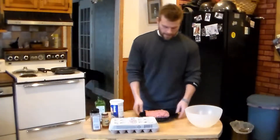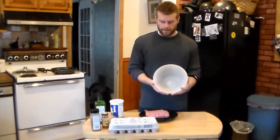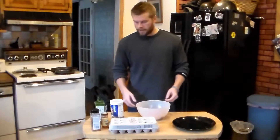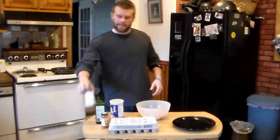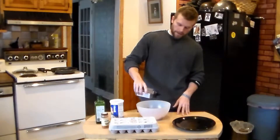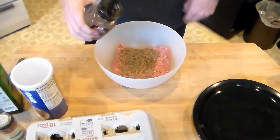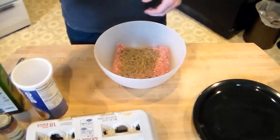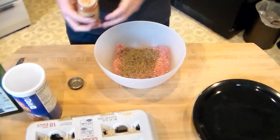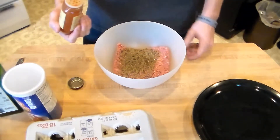First things first, you're going to have a pretty big bowl, depending on how much ground turkey you have. Throw that in there. Now next, it's all preference here — it really doesn't matter how much seasoning you use. You want to be able to have enough ingredients to spread it all around evenly when we mix it. So that was the steak seasoning, and we got some cayenne pepper in here next. Be careful with that — you're just going to distribute it pretty evenly.